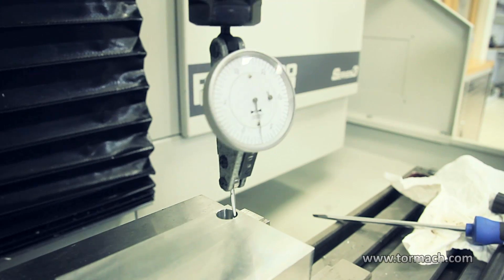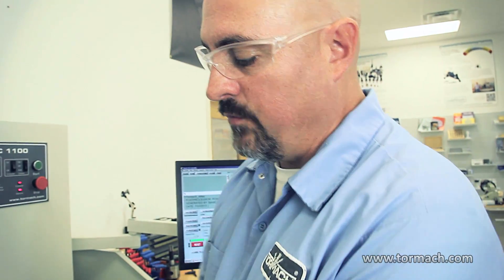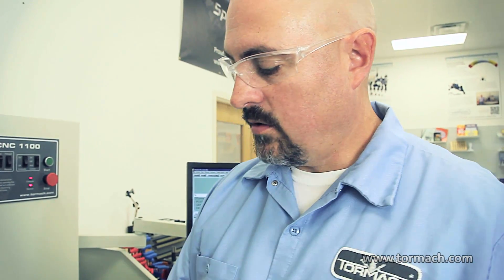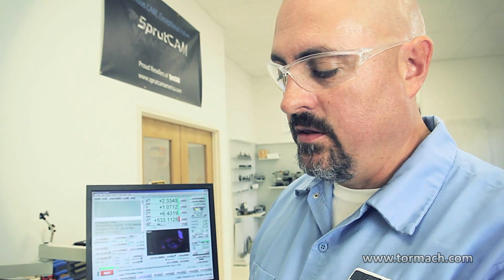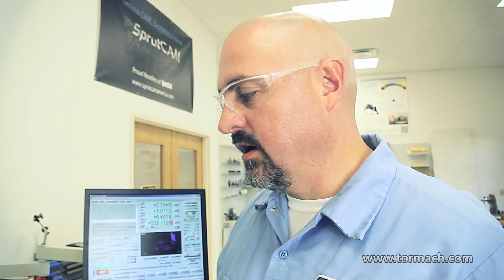We've got the hole indicated in, so now you can pick up both mold plates the same way by dialing in the same hole. Your zero may or may not be the center of the hole, but you should know where the hole is in reference to where you programmed the zero. And then that's it — you can just cut. The speeder head is going to allow you to use small tools efficiently compared to what you could without it.